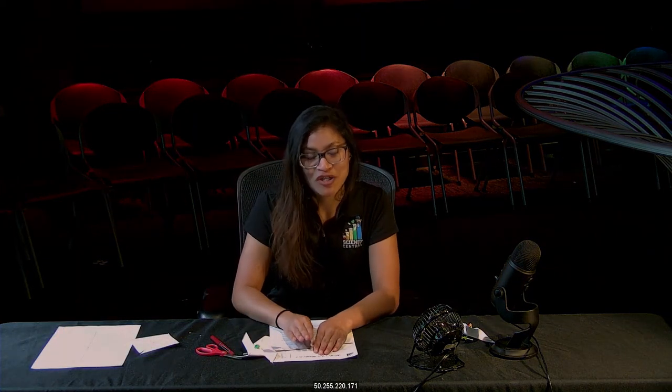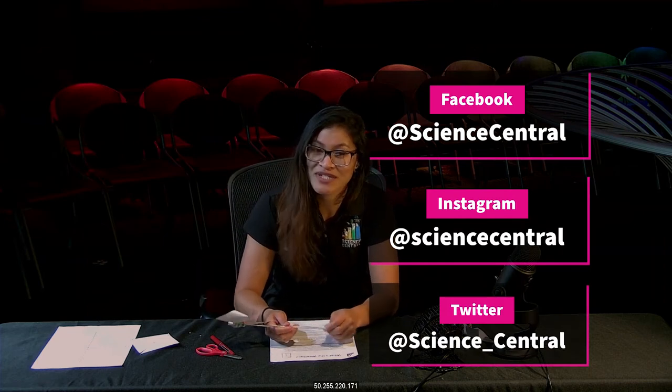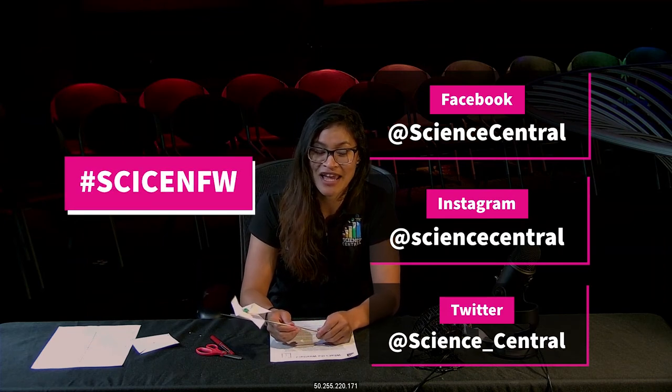Now that we have our pinwheel done, go ahead and test it outside. While you're doing it, make sure you take a picture or a video and tag us on Facebook or our Instagram, which is hashtag SciSenseFW. Thanks so much!